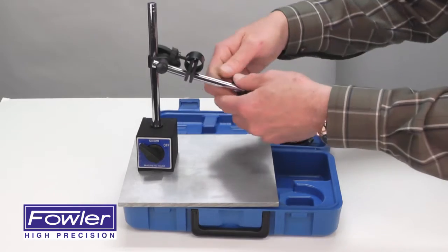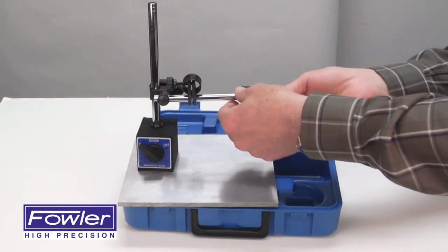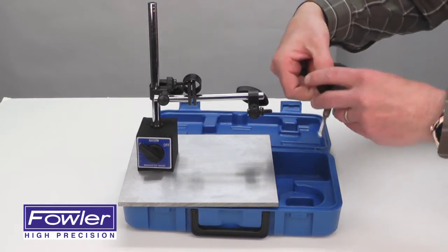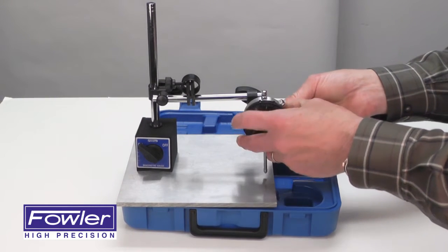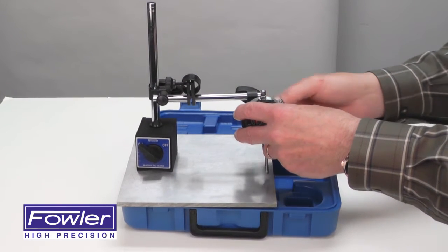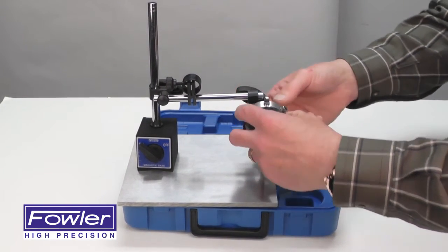Turn the magnet on, mount your indicator using the indicator holding attachment and the center lug back — simply screw it on and tighten the indicator. Now you can adjust it to the position you need.